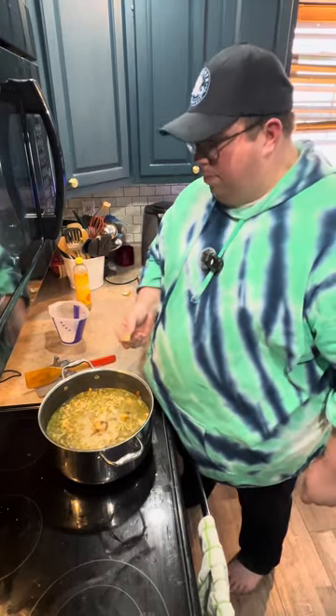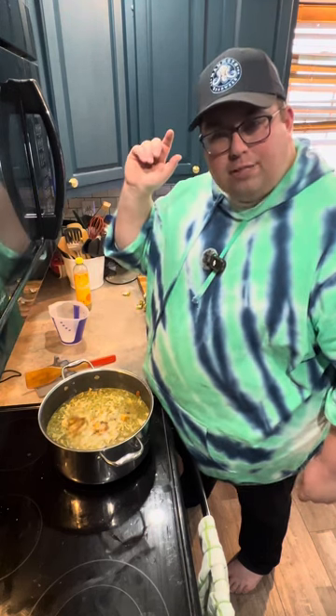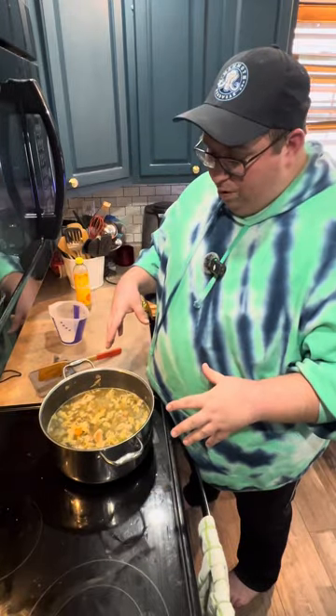Throw in the last cube. Set it to medium heat, cover it, and let it come up to a boil, stirring occasionally.